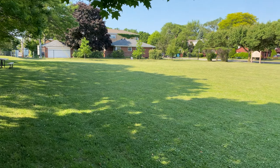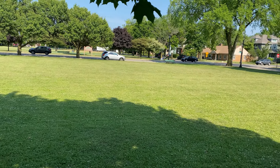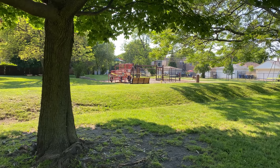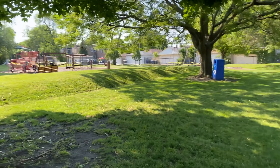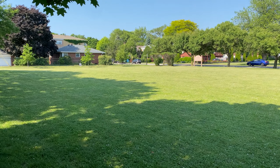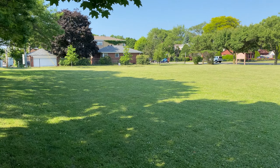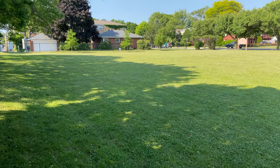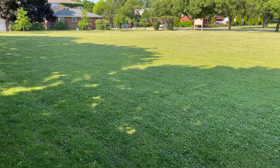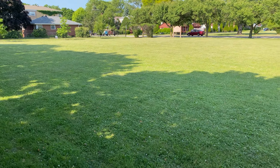Hey guys it's Jonathan here with JZ EB Metal Detecting. Today I'm at this nice park — it's a pretty big field and there's also a playground there. I'm not sure if we're gonna hit the playground today but we're definitely gonna go at this field. I'm not sure exactly of the age of this park so I'm not sure if there's a possibility for silver coins or anything like that, but we're gonna give it a go. Worse comes to worse we come out with a handful of clad and that's alright.